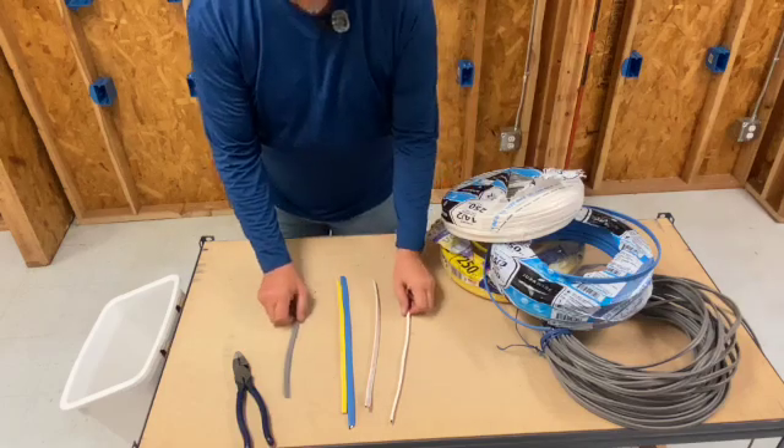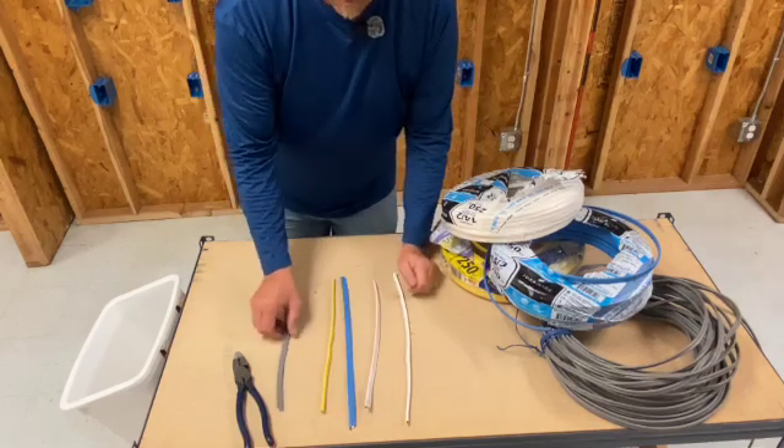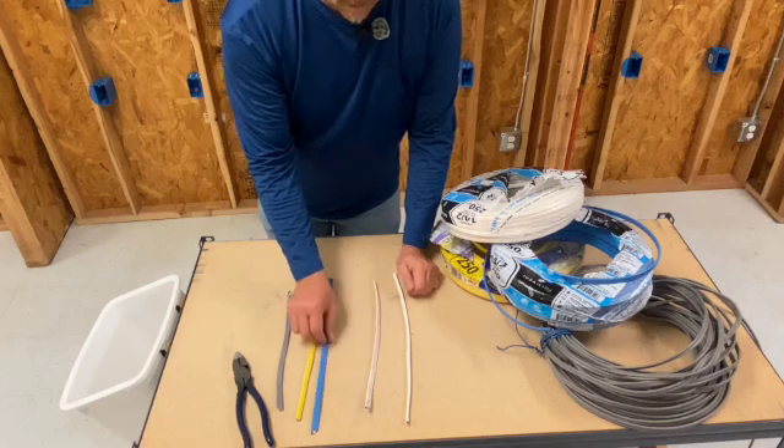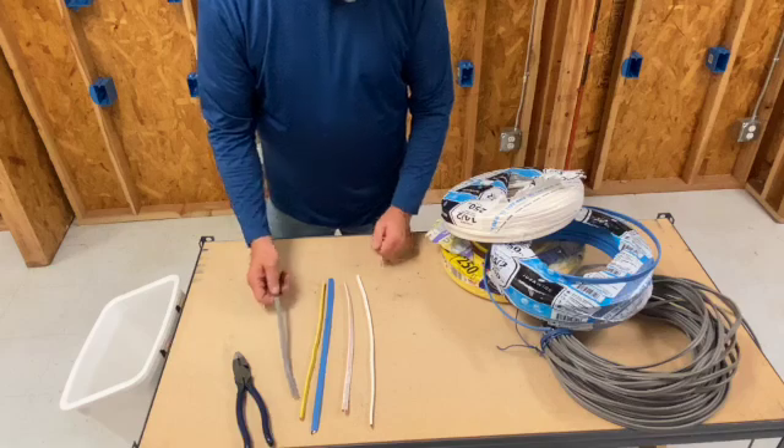Alright guys, we've got some different Romexes here. We've got a gray, we've got a yellow, a blue, a white, and a white. First off, let's start with this gray.